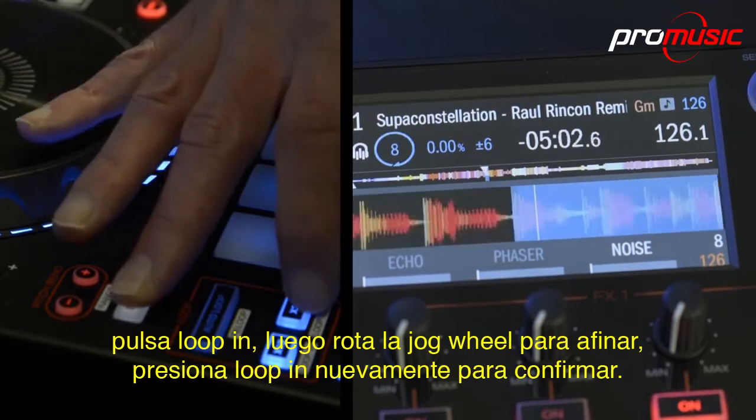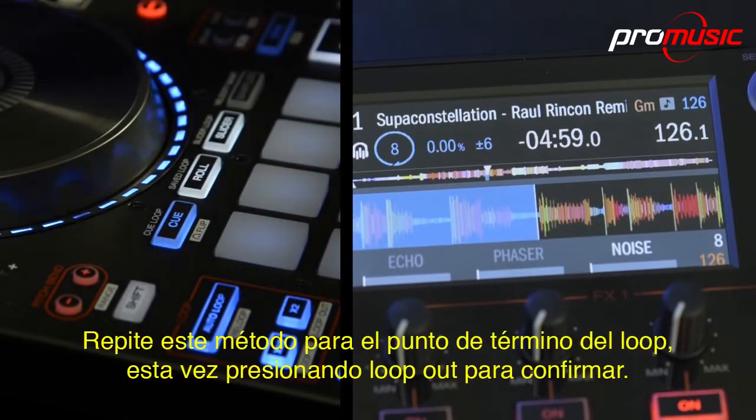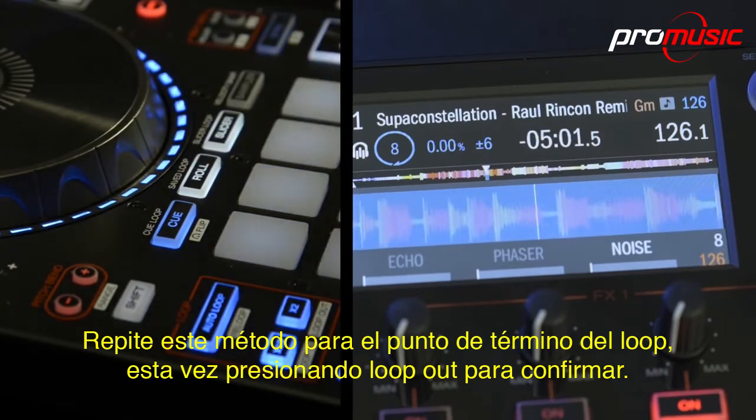Press loop in again to commit. Repeat this method for the loop end point, this time pressing loop out to commit.